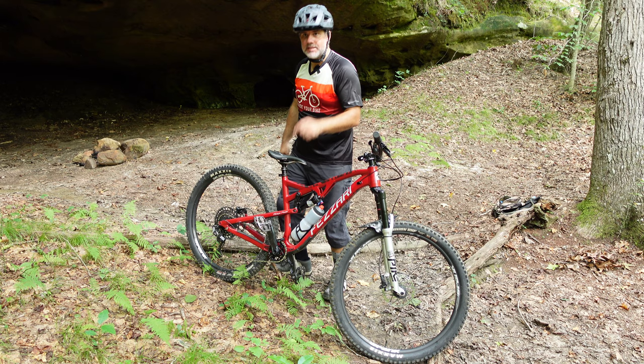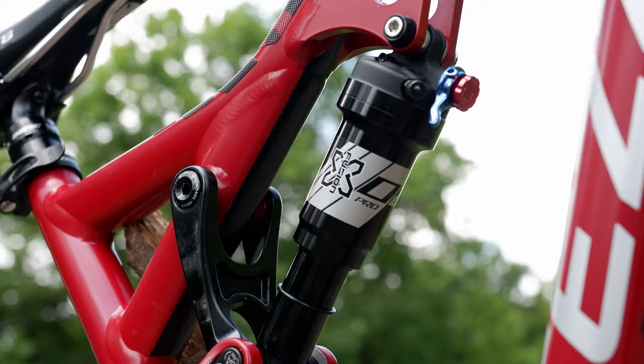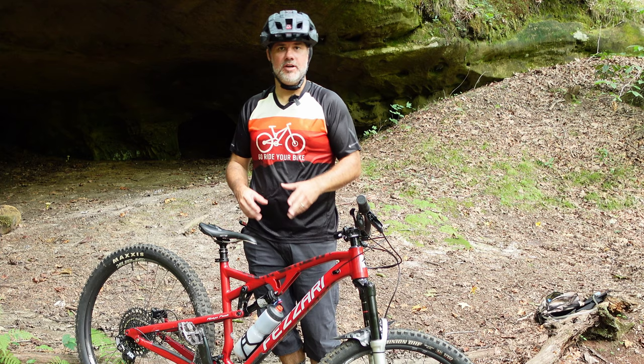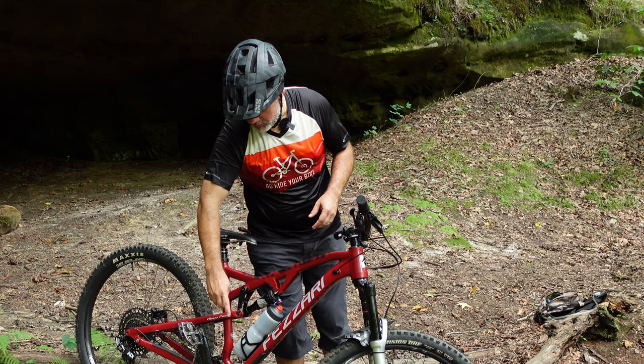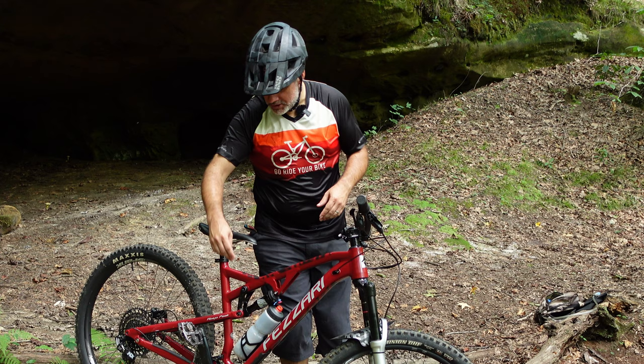Moving on to the back, I decided to keep the X-Fusion shock — this is the X-Fusion O2 Pro RL. It was noisy and didn't feel right, so I actually took it off the bike and serviced it, and that made a world of difference. I took it apart, cleaned everything. I didn't even replace the seals — the seals looked great, so I kept those on, and that has made a world of difference. I also found out when I removed it that the rear shock bolt was bent. I contacted Fazari, they were amazing about replacing it for free — that was awesome.